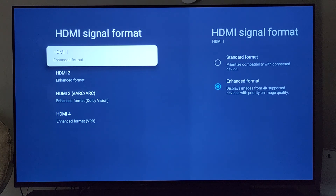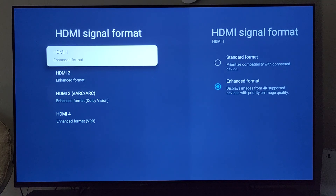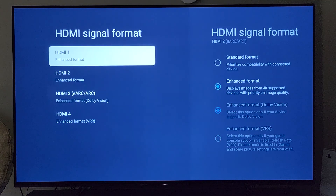HDMI 1 and 2 are going to function primarily the same. The first time you turn on the TV — you just ordered it, you just got it in — each of these are very likely going to be in standard format. This is going to prevent you from enjoying certain types of content, so you will need to come in here and manually adjust them.